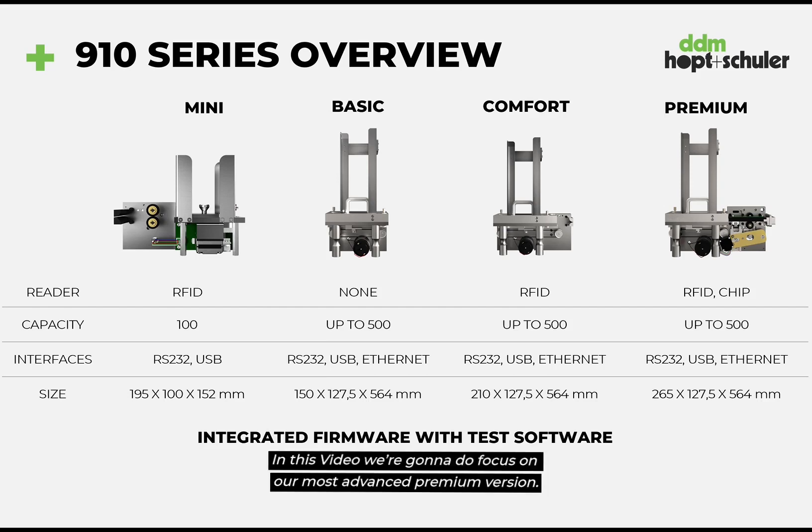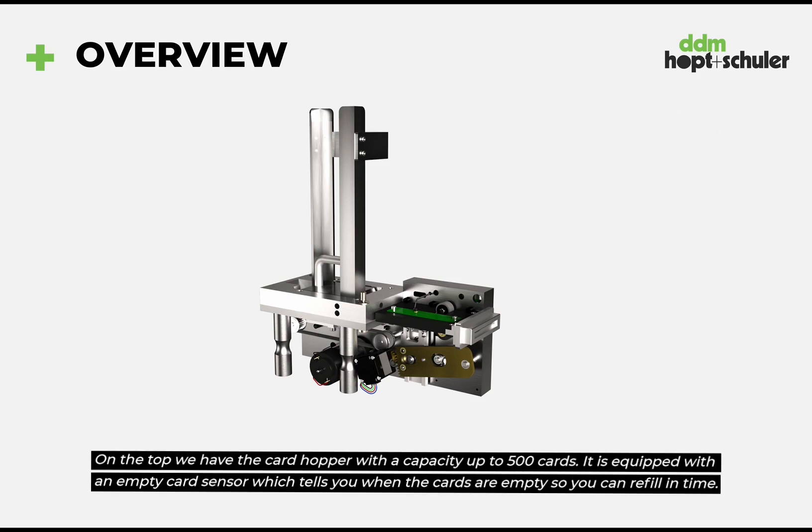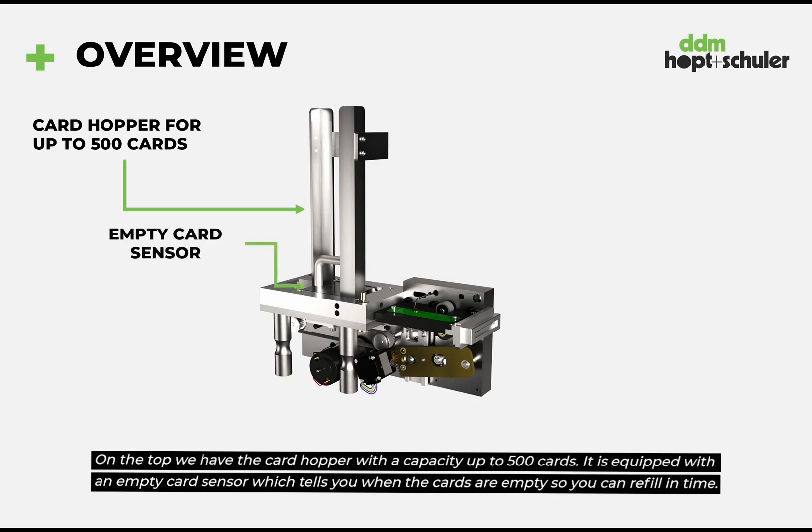In this video we are going to focus on our most advanced Premium version. On the top we have the card hopper with a capacity of up to 500 cards. It is equipped with an empty card sensor which tells you when the cards are empty so you can refill in time.